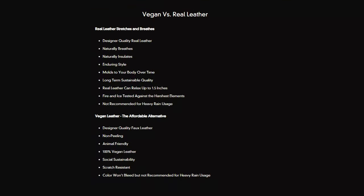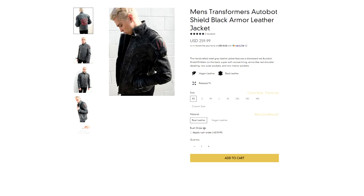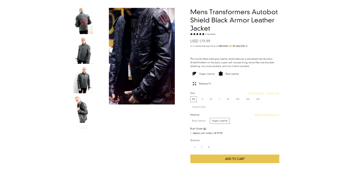Before we get into the close-up look, I want to note some important things. I'm currently wearing the real leather option, which is very comfortable. However, if you're not comfortable with real leather, they offer vegan leather which is 100% animal friendly and at a cheaper cost.